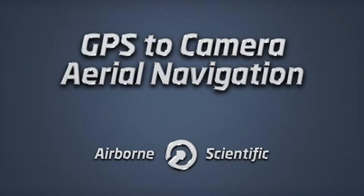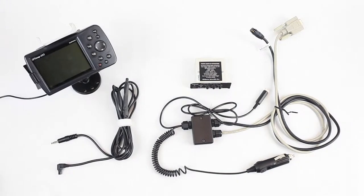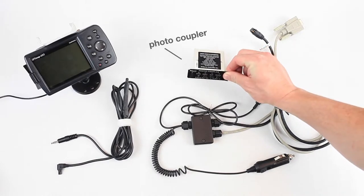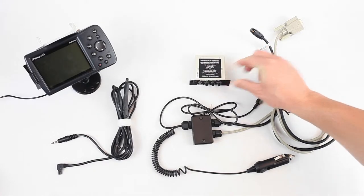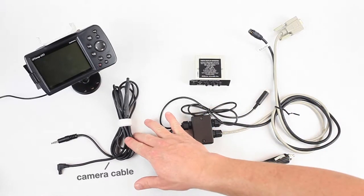I'm going to demonstrate the open-source aerial navigation system for aerial flight navigation. It's basically just three components: the photocoupler device, the harness connecting the components, and then a camera-specific adapter cable for your camera.